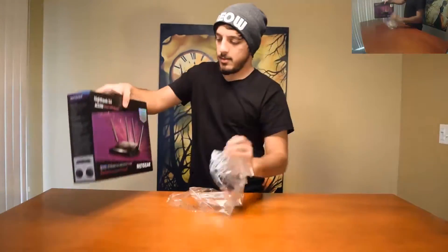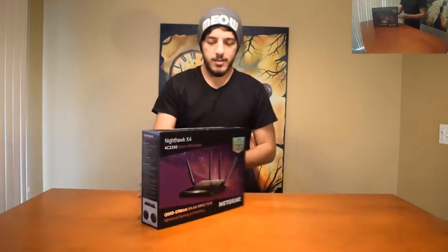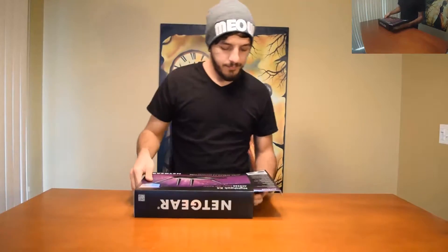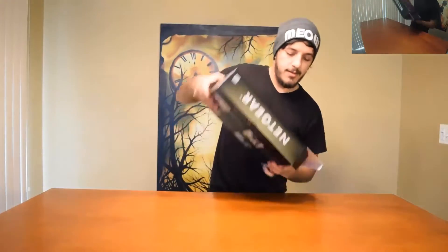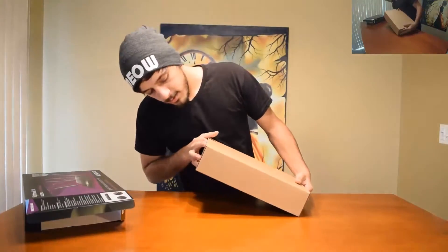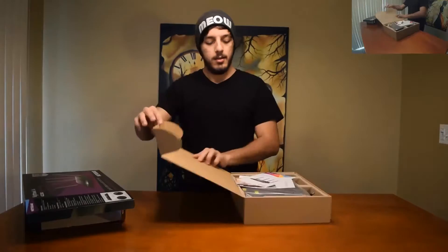The box feels good — it's pretty shiny, nice and shiny box. There's a little damage right there, but that's okay. It most likely will not affect the quality of the router. Let's open it up.